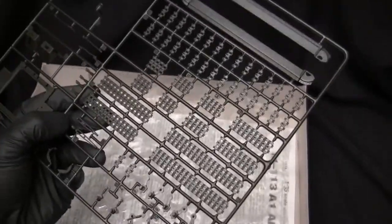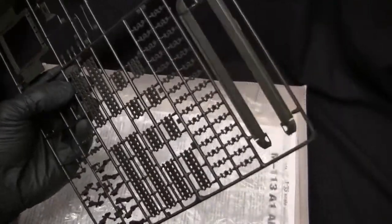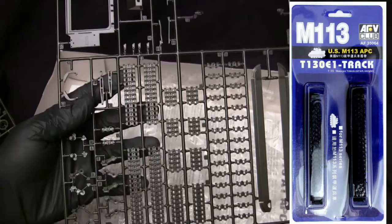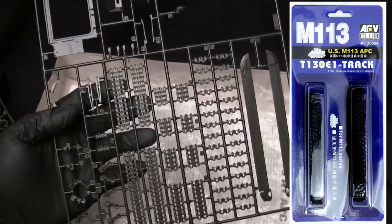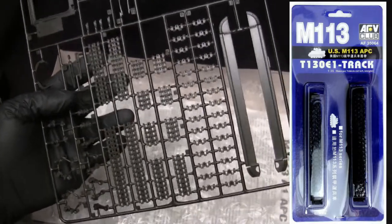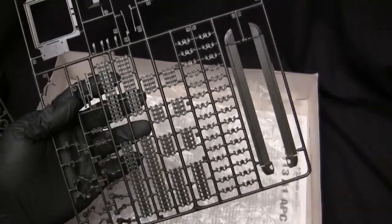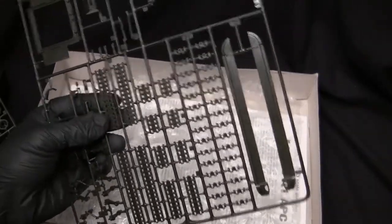Obviously these kit tracks are not going to be used on this build. My hatred for these tracks is legendary. In their place, I'm going to be using a single-piece vinyl set from AFV Club. I've used the AFV Club tracks on several other of these individual link-cursed M113 rebuilds, and I have been more than happy with the results. They are highly recommended for anyone building one of these who actually wants it to come out nice. The AFV Club tracks are very affordable, really easy to come by, and they go on without any real problems.